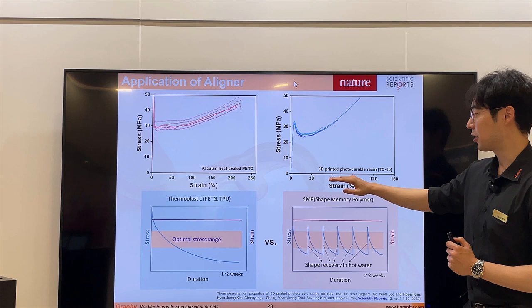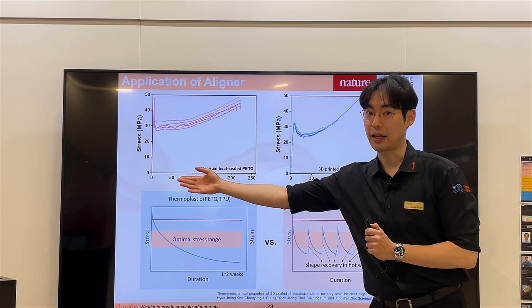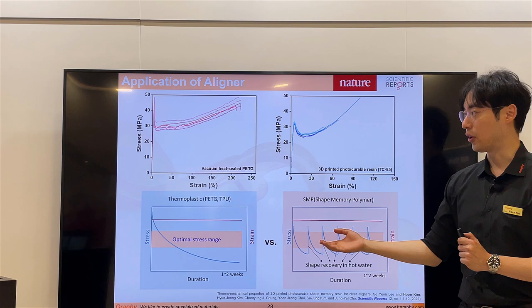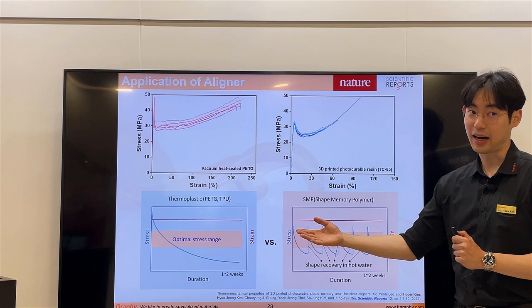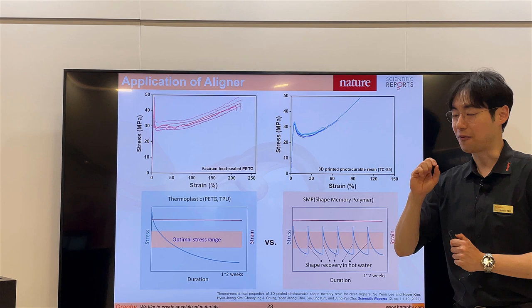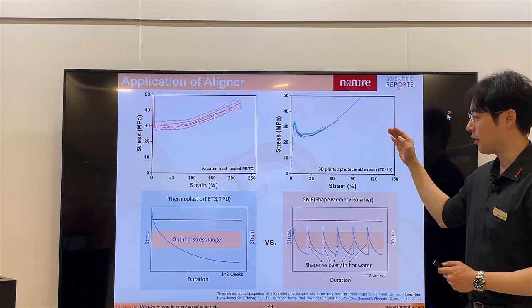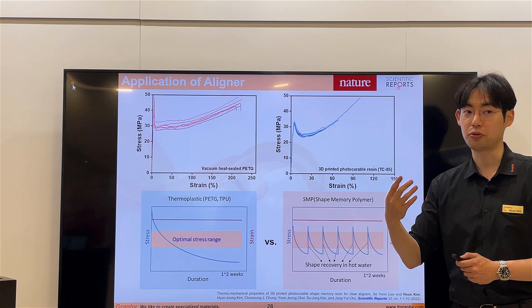This is the tensile strength comparison between PETG and the directly 3D-printed aligner TC85. As we can see in the graph, PETG is stronger than TC85. But as we established before, higher force is not good — a lighter but right force is more effective. There is a lower and upper limitation, and between them is the most effective range. TC85 shows very effective mechanical properties within that optimal range.